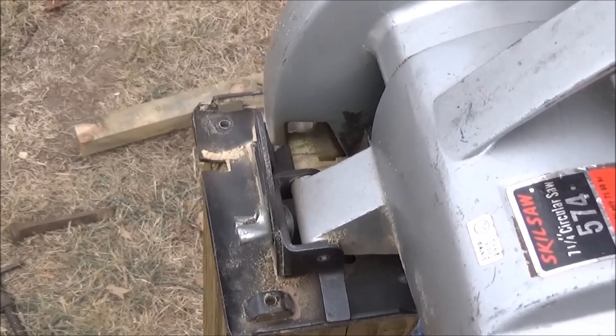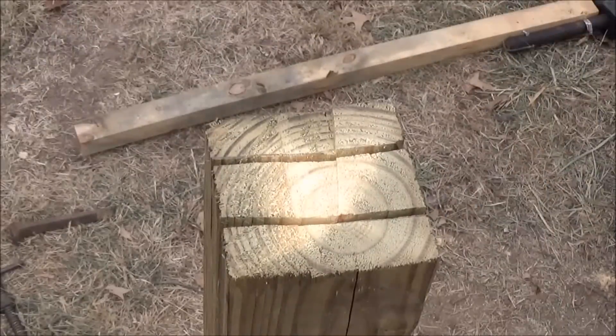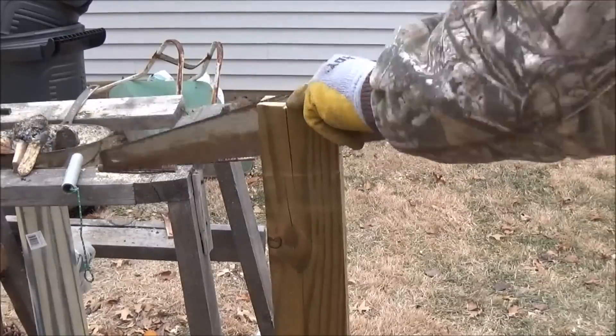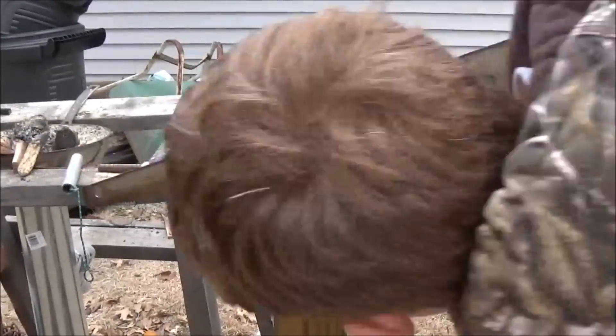Now I'm also going to cut a small groove — it's really not that small, but it's just big enough for the arm to slide in and out of. That way the arm won't be going right to left at all; it'll ideally just be going up and down.